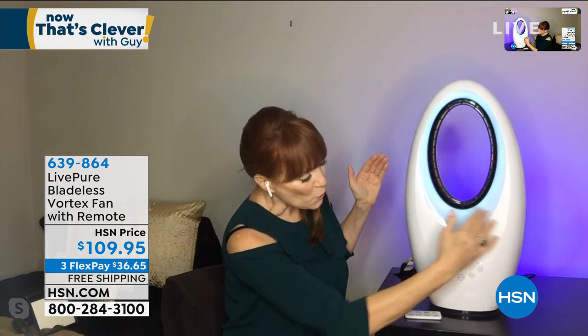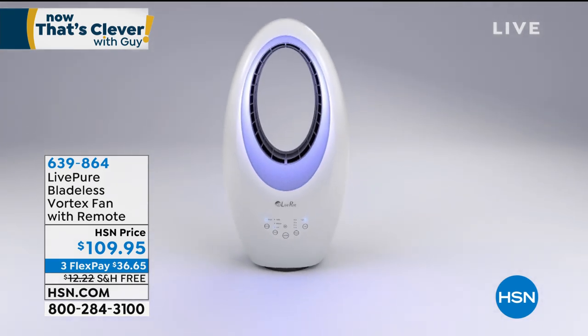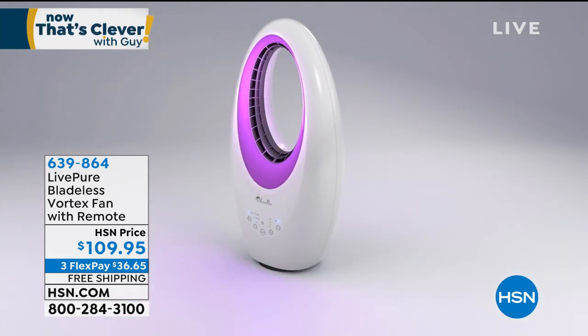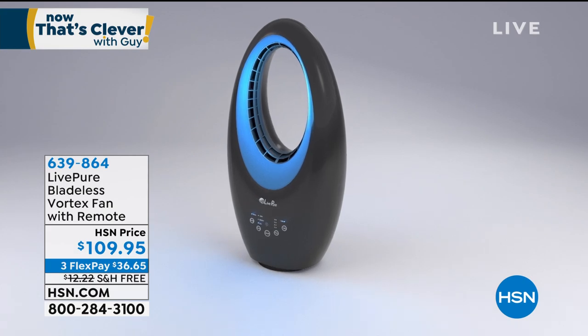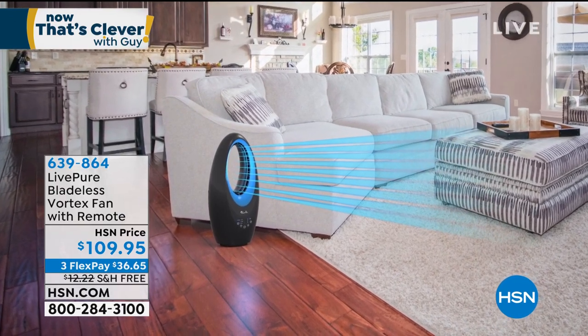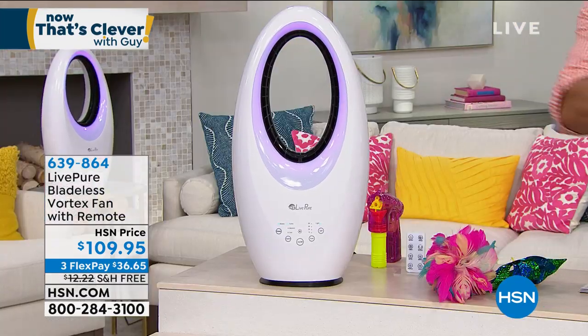How does it work? Right down here in the bottom, they pull in the air from the back, bring it up, mushroom it, and project it right through the hoop out to the room. It'll go right across the other side of the room, bringing you the cool you need. Summer's coming and you need a summer survival kit. The oscillation feature means the fan rotates back and forth, covering an entire room.